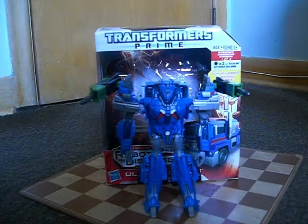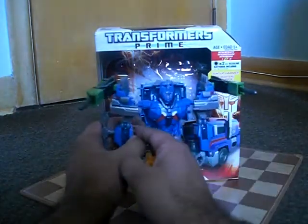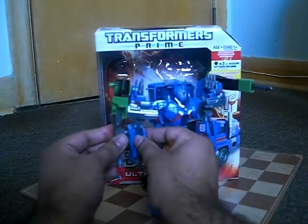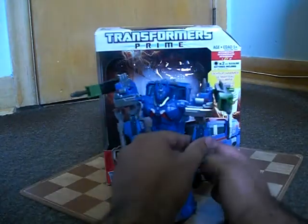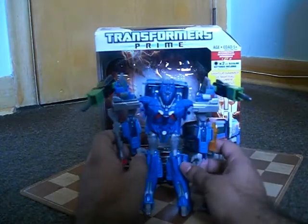You can plug the Magnus missile and the Orange Energon gun into these ports here. So now all the ports are loaded up with weapons.